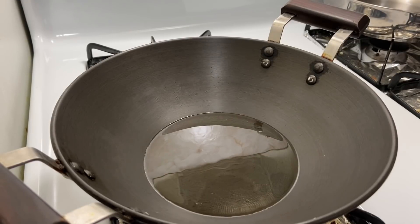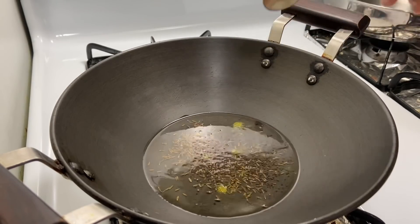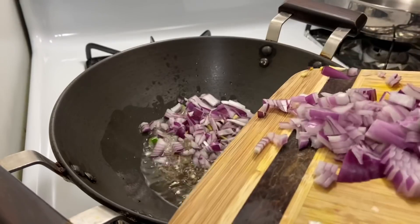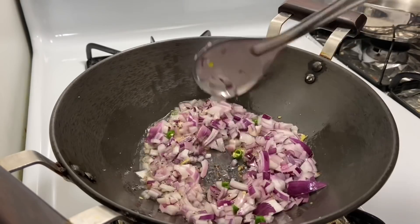I have prepared the mixture. I put oil in the pot and now I will add hing powder, then a small piece of jeera, then green chilies, chopped onion, and ginger garlic paste. Add a little salt and on medium flame fry them all.